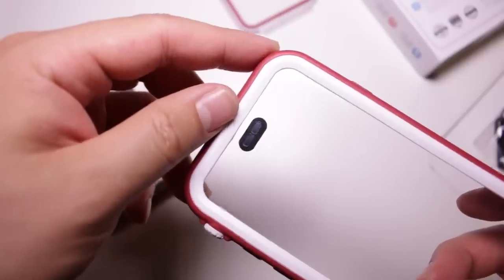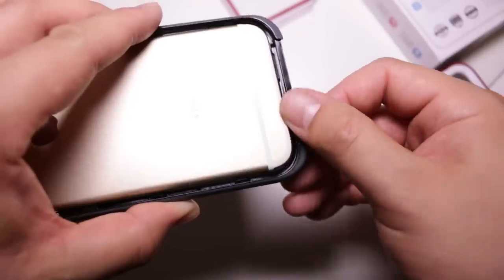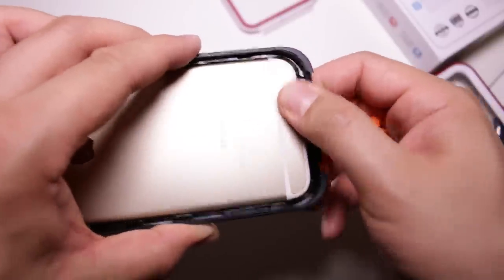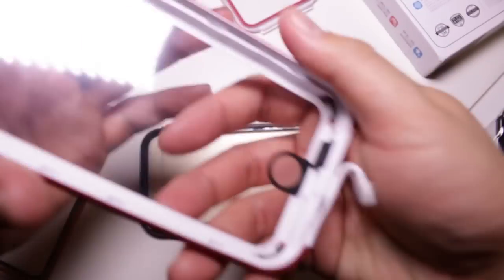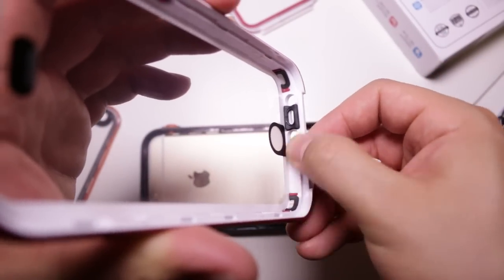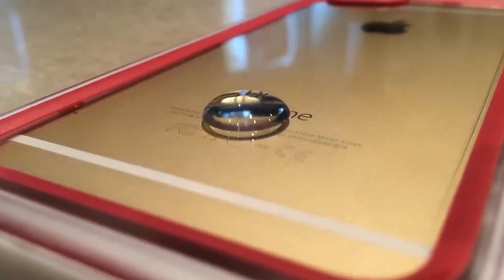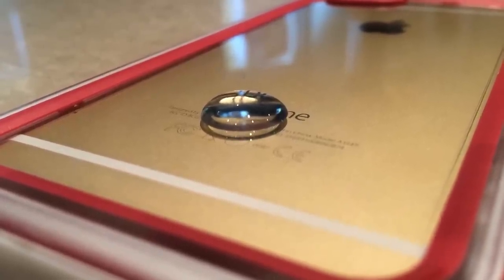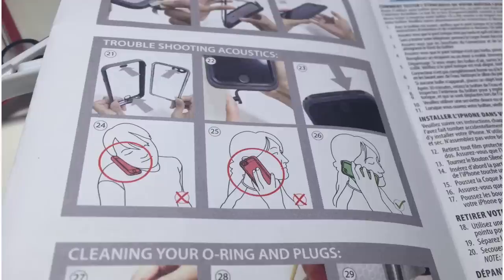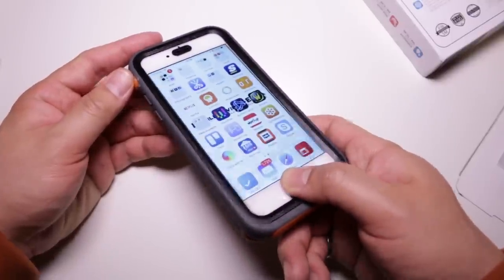Sound coming from the iPhone inside the Catalyst is noticeably quieter from the earpiece speaker, but it really isn't an issue for the regular speaker. The sound does change because it comes out the back of the case rather than the bottom, so there's less chance you'll cover the speaker grill. Catalyst even includes a guide on how to hold your iPhone properly for best sound. The Touch ID membrane works, and it isn't one of those clear sticky or wet-looking membranes, which we like.